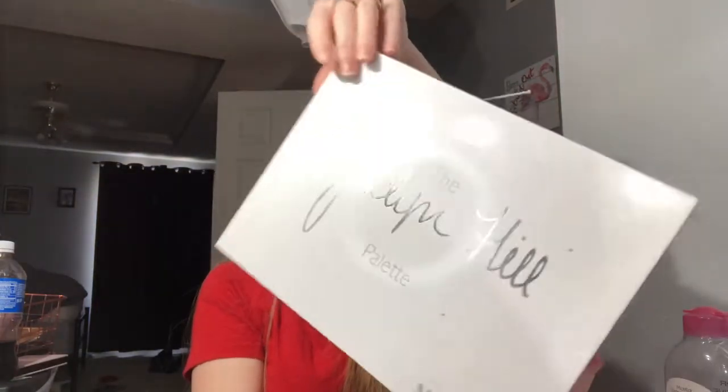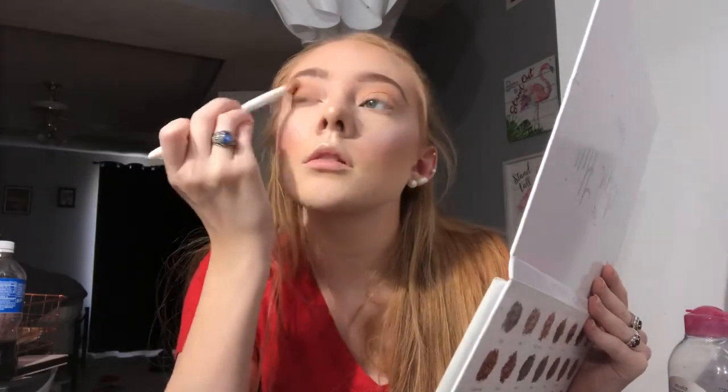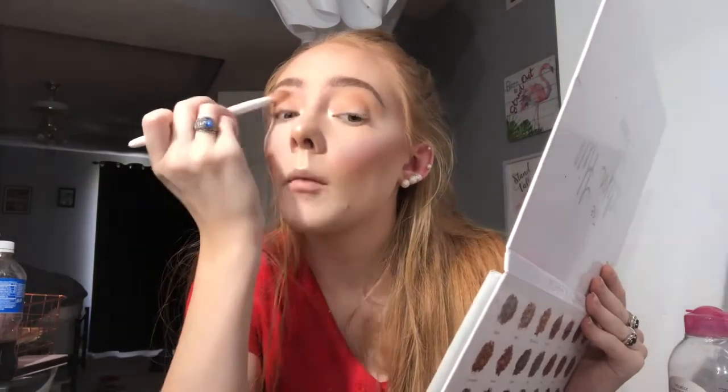I'm going to start with the Anastasia Renaissance palette, using the sloppy brush from Wet and Wild. I'll take Raw Sienna and Burnt Orange — these two shades — and get them into the crease. This is called a transition shade and it's really going to help you build up your look.